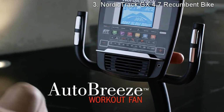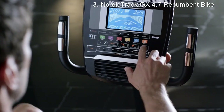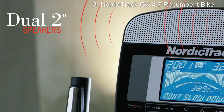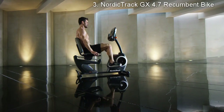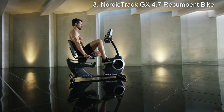Stay cool with the automatically adjusting fan. Exercise to your favorite tunes with the MP3-compatible sound system delivered in crystal clear sound through the dual two-inch speakers. With 24 preset workouts designed by certified personal trainers, you are never stuck doing the same routine.